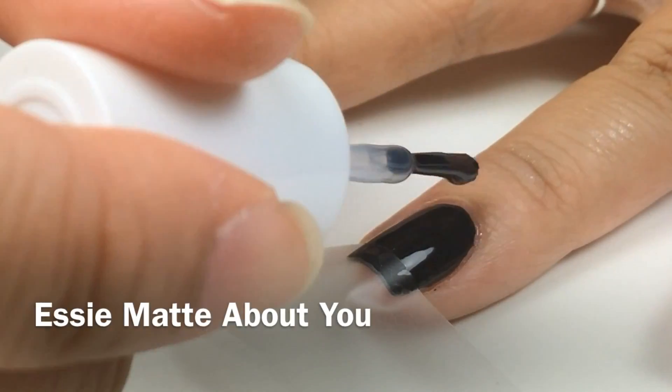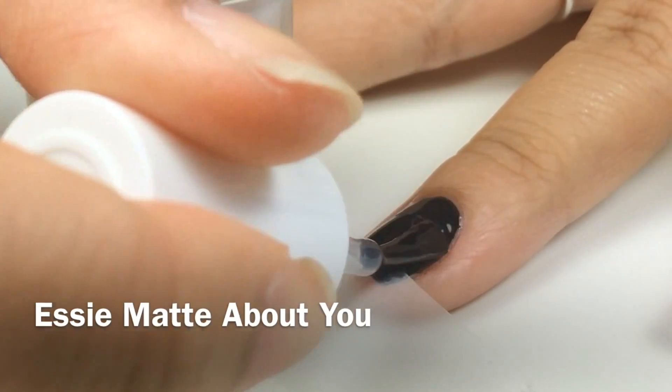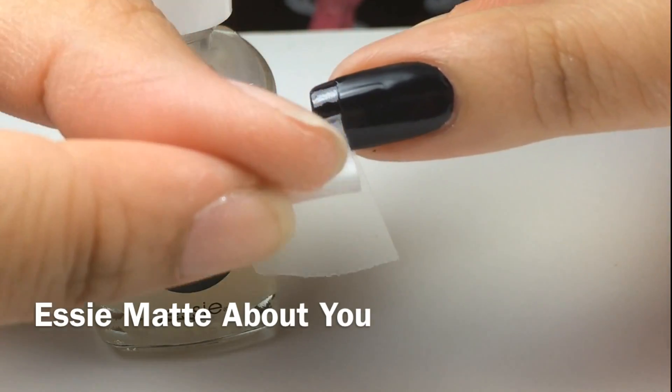Using Matte About You by Essie, I'm going to apply it to my nails. Then I'll carefully roll the tape off.